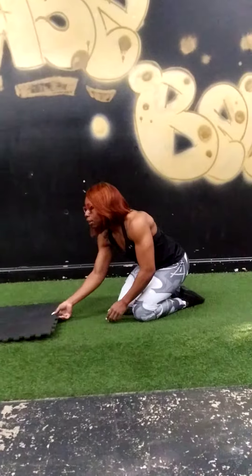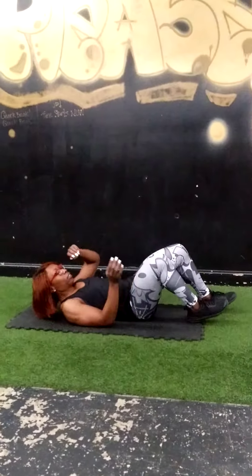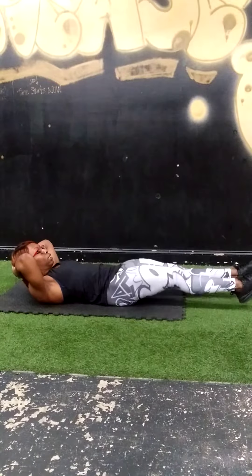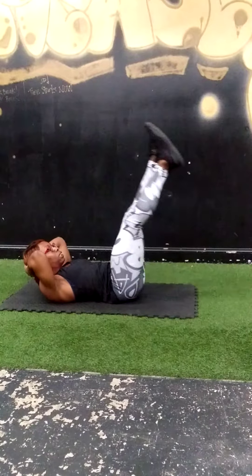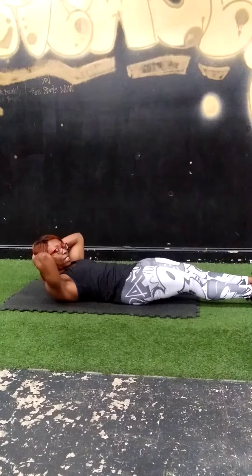Next we have knee tuck with leg lift. This will be 15 reps. Hands behind your head — bring it in, one, lift, two, lift. Feel it more in your core. Bring your hands behind your head and neck up.